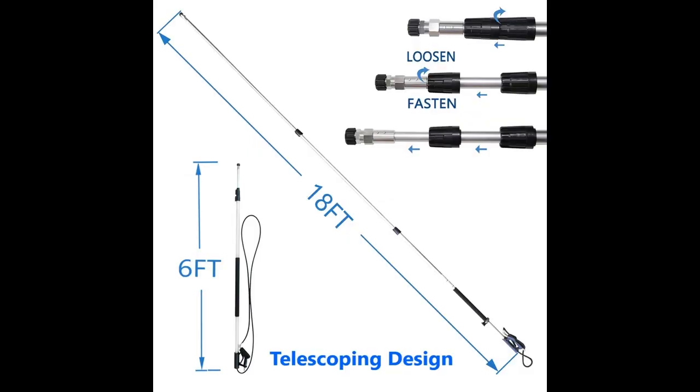Compatible with high-pressure washer hoses which have 3/8ths quick connect or M22-14/15mm female fitting.